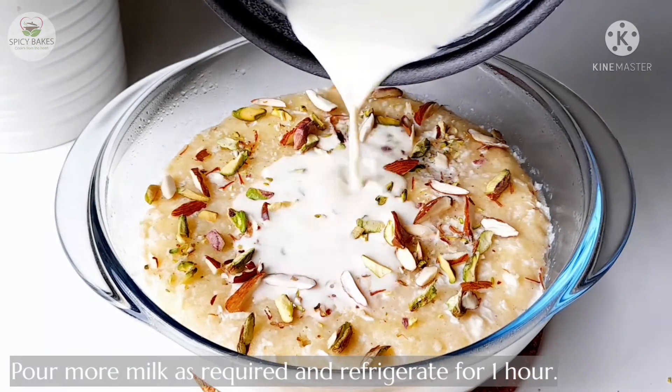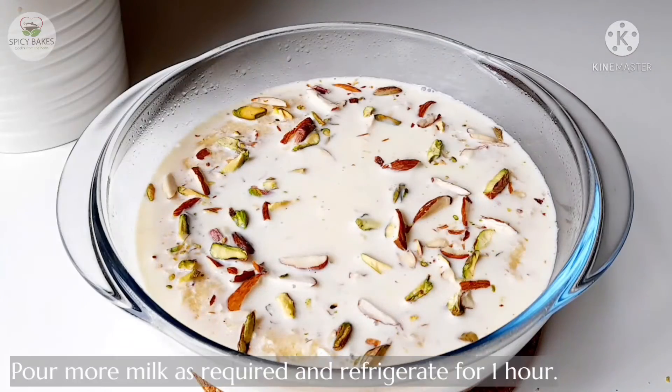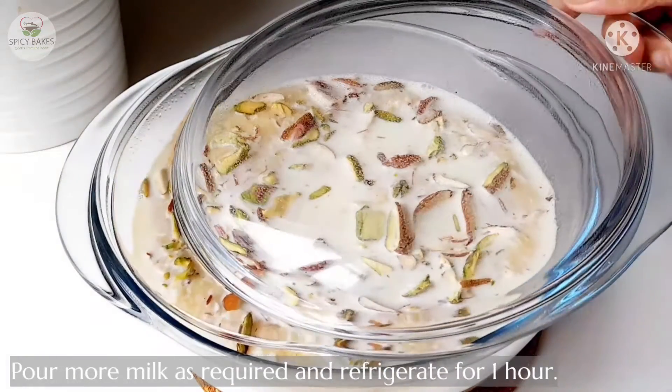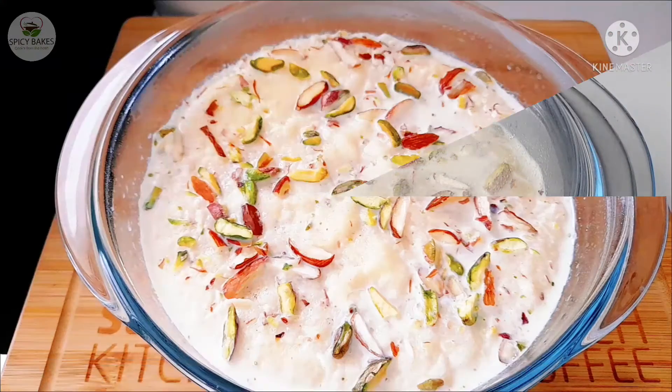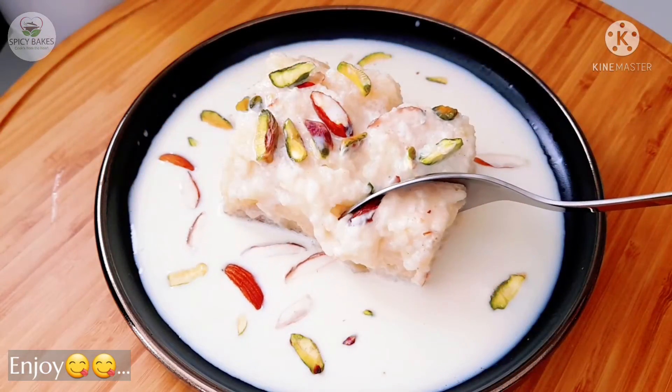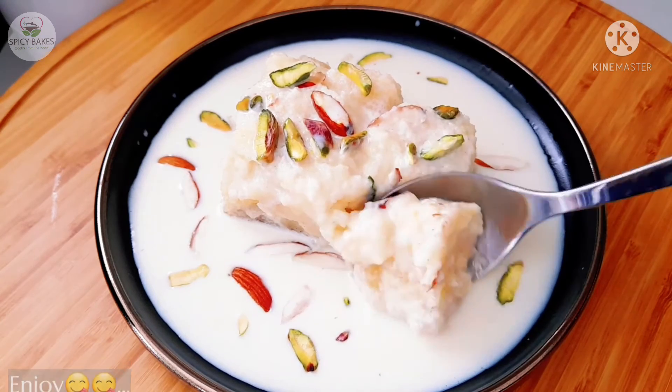Put a little milk on the surface and cook for 1-2-3 minutes. All the nuts are added. I will cook it and share the full recipe with you.